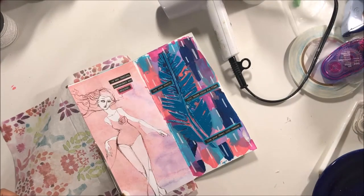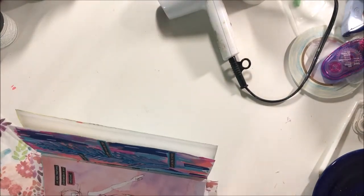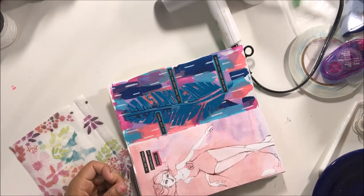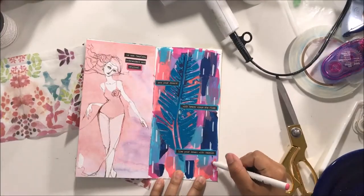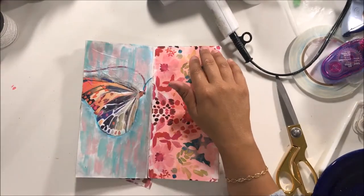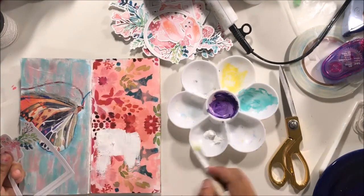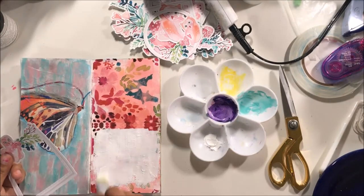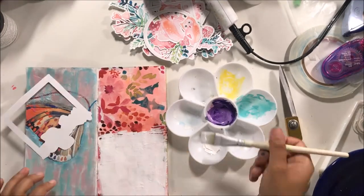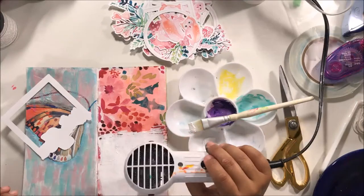I'm just trimming off the edges here on all sides. The paper was still damp — I had previously done this art journal layout and it was still damp, and it leaked through a little bit, so my pages got stuck together. You saw me just adding some paint marker to those. Then I grabbed some white acrylic paint and I'm going to use this as an actual journal spot. I don't usually journal a whole lot in my art journal pages, but for this one I did want to journal.